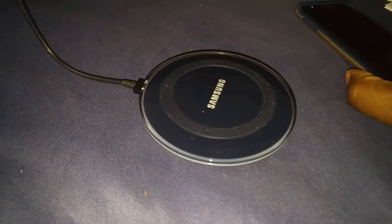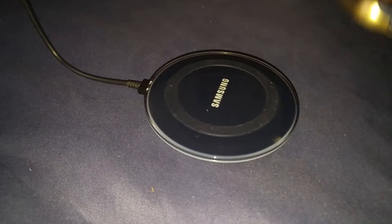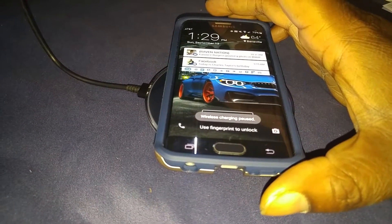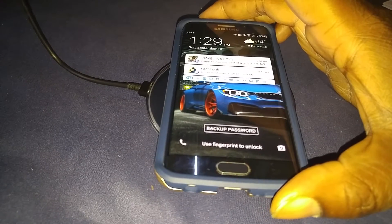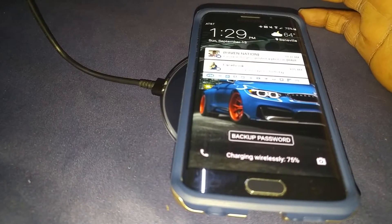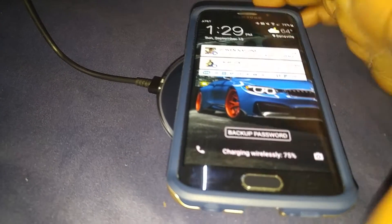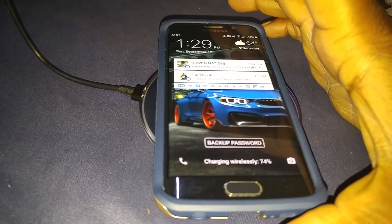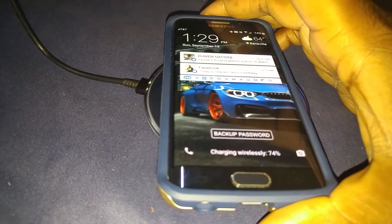Now everything's plugged up. So let's see if we can get charging going on. S6 Edge — wireless charging paused. Okay, charging wirelessly. And I got a case on here — a Caseology case — and it's still charging wirelessly. Okay, that's a go.